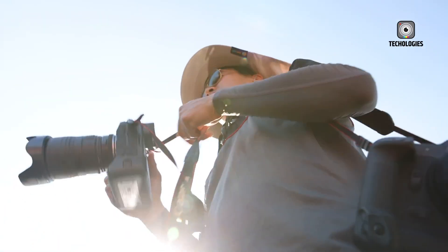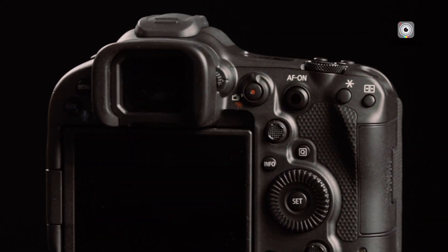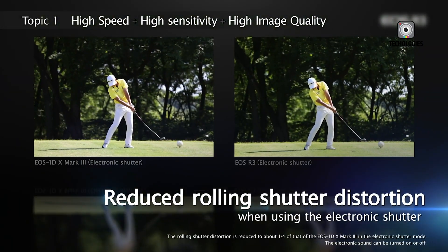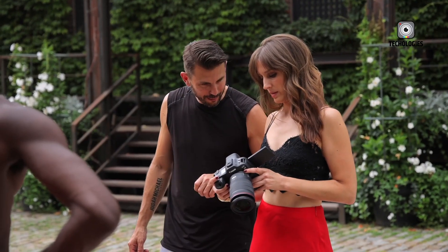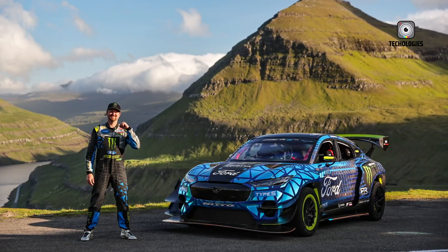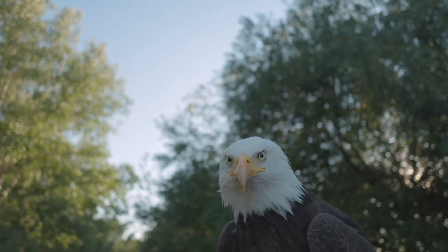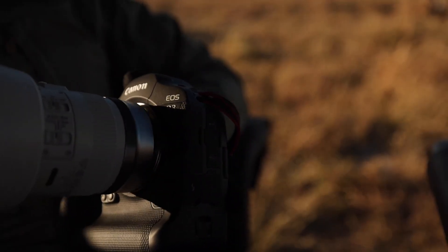In the ever-evolving landscape of mirrorless technology, Canon has once again made a bold move that demands the industry's attention. The launch of the Canon EOS R4 is not just another incremental update — it is a declaration of intent. Designed as a true hybrid powerhouse, the EOS R4 is built for professionals who need the absolute best in both still photography and video production. Instead of a simple step up from the EOS R5, the R4 is envisioned as a strategic leap forward, aimed directly at the elite class of hybrid creators, sports shooters, wildlife photographers, cinematographers, and commercial professionals who rely on their gear for uncompromising performance.